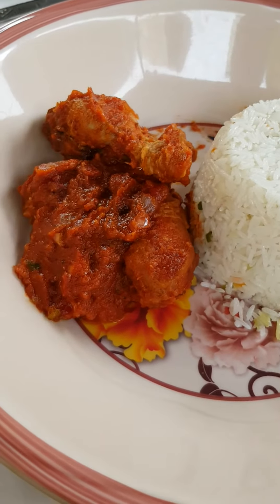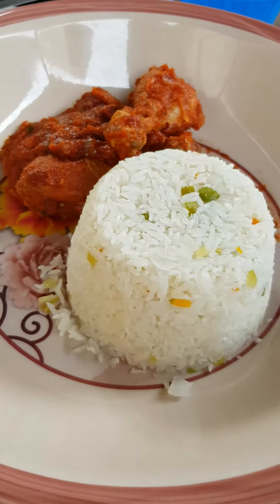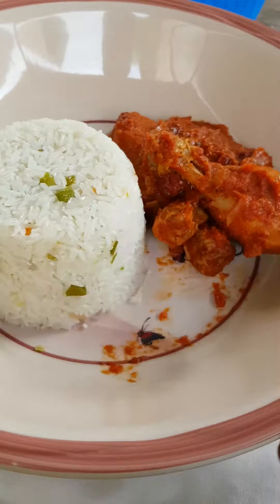There's the rice, that's the stew, it's looking beautiful and amazing, so nice, so good.